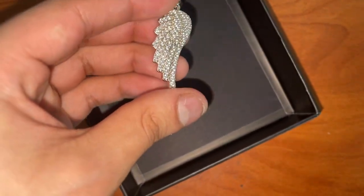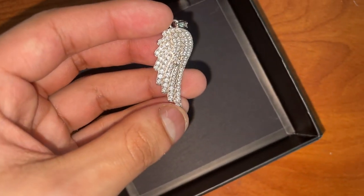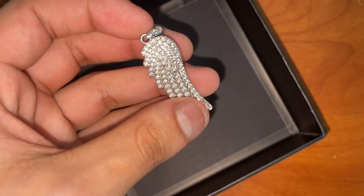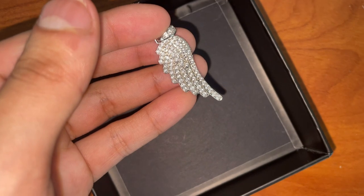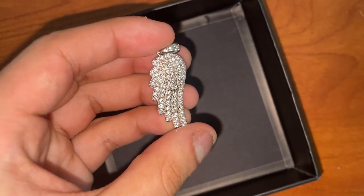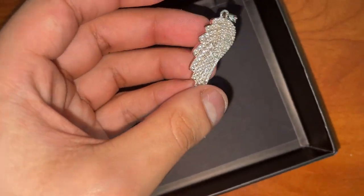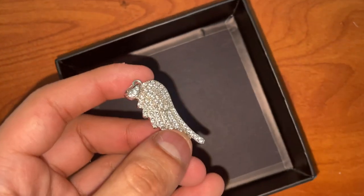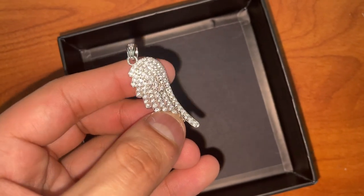It's shining and hitting in person like crazy, but I don't know what it is about this pendant — it doesn't really show on camera. I think it's the prongs that really block out the shine on camera. But in person, yeah, it hits — trust. There's the angle.